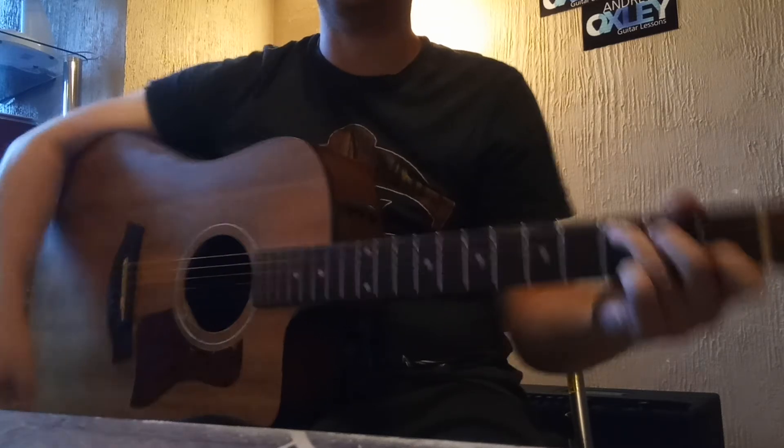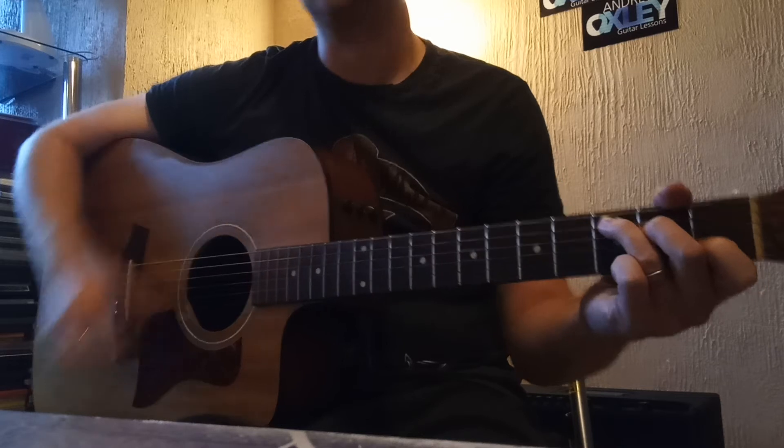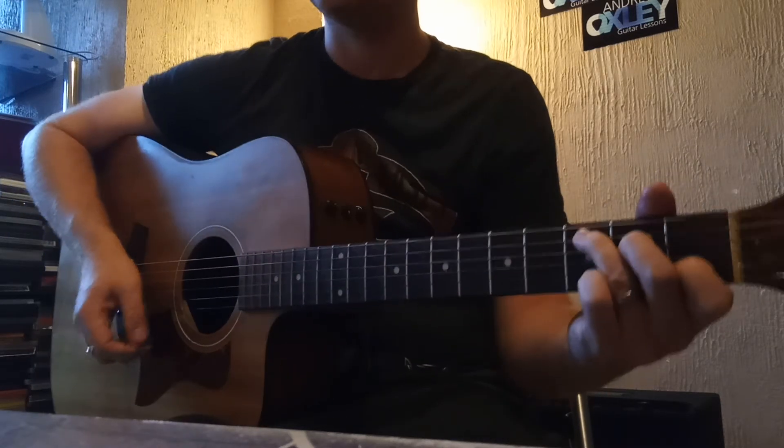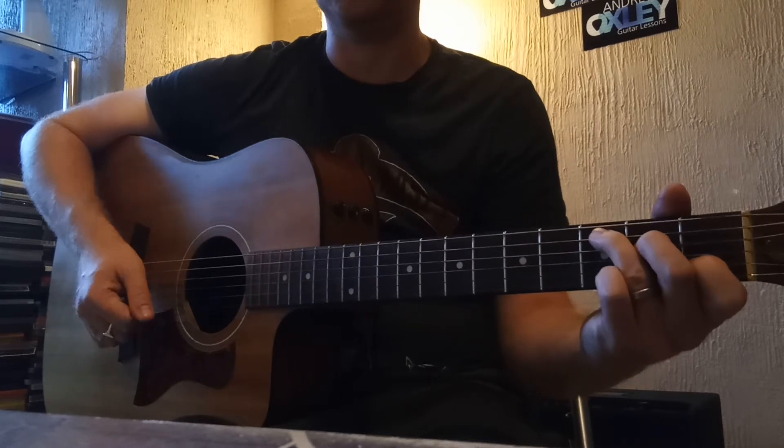Hi everyone, today we're going to have a look at fingerstyle on a guitar, specifically something called Travis picking. This was invented by an old country singer called Merle Travis.